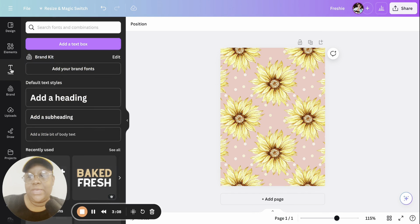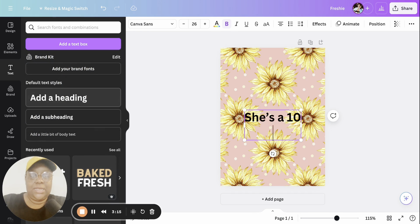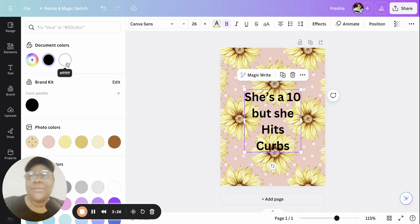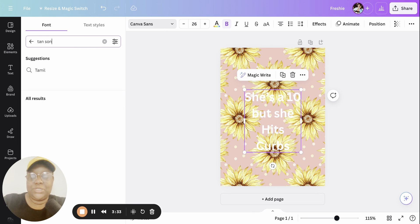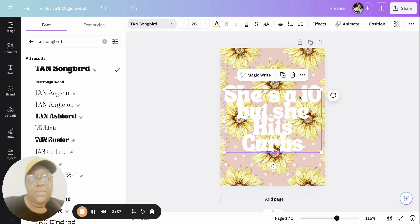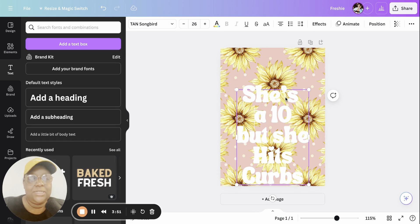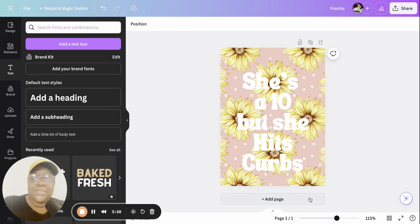Go to Text and Heading. I'm going to do something silly like 'She's a 10 but she hits curves' — shout out to all my homegirls who hit curves! I'm going to make it white and change the font to one of my favorites, Tan Songbird. It's a really thick font, so we'll do some adjusting. Head to line spacing and slide it down a little. Arranging it to read 'She's a 10 but she hits curves.'